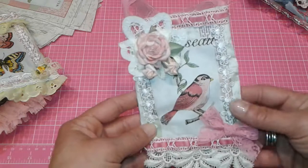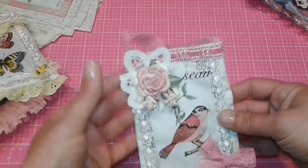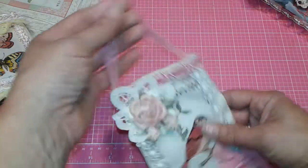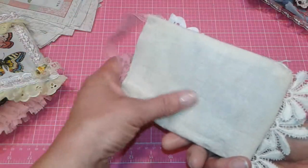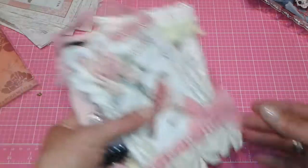I've already given away the blue bird one and the rose one — otherwise I'd show them — but I saw my grandparents over the weekend for a funeral, so I thought I would bring gifts. I just used plain fabric on the backs of those.